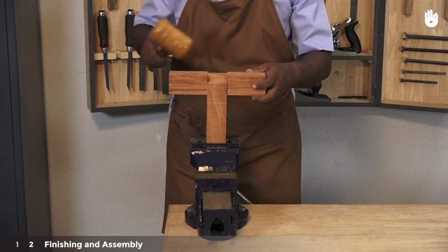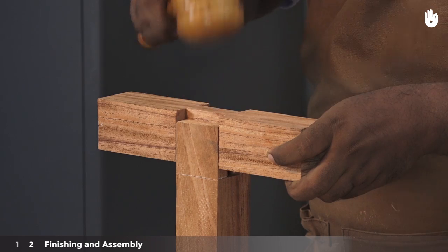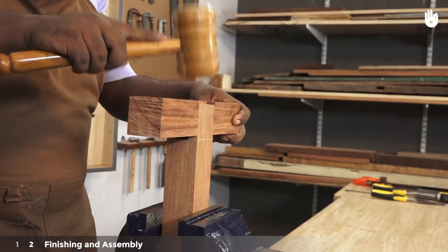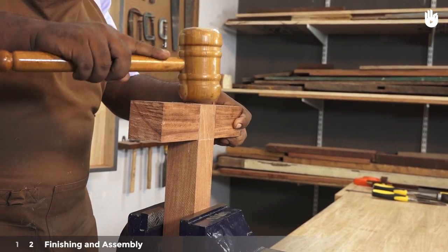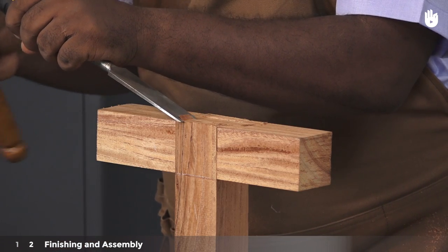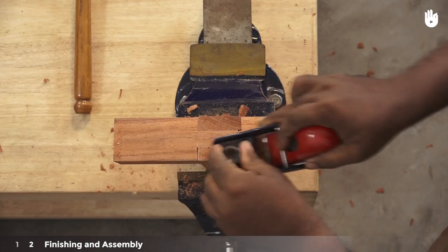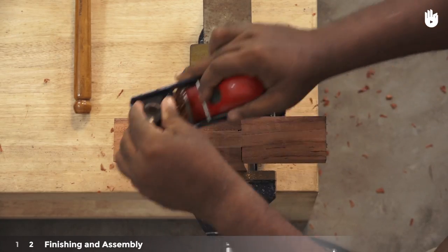Step 2: Finishing and assembly. Once the tenon is complete, clamp the mortise piece into the vise and use a mallet to strike the tenon into the mortise. Use a bevel edge chisel to flatten the ends of the mortise flush with the tenon.